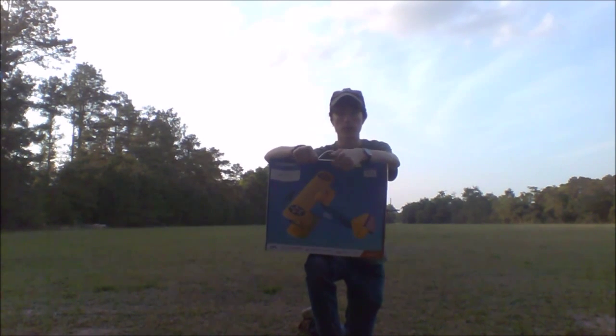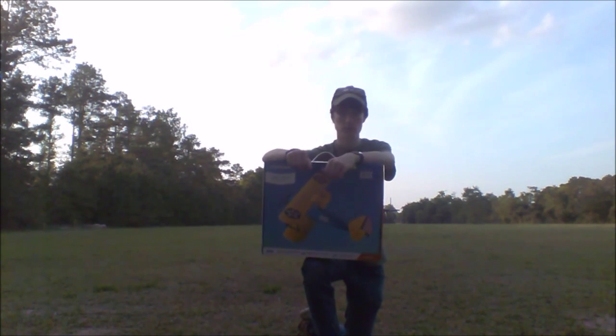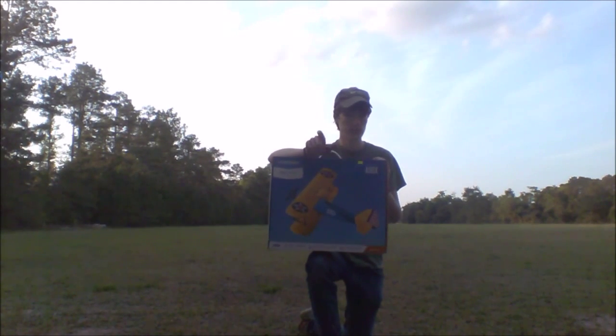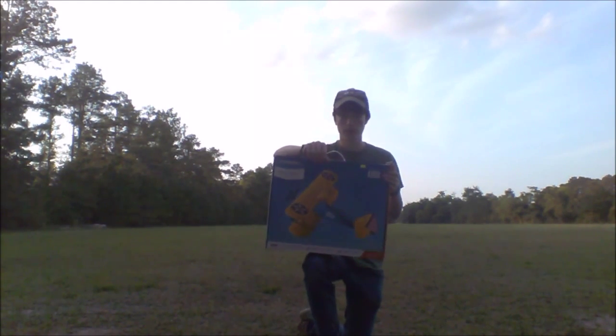This particular airplane is modeled after Pat Hartness' Stearman, which is kept at the Trippletree Air Drone where Joe Nall is held. And if you look under the horizontal stabilizer, you can actually see his N-number. That's a neat little fact about this airplane.